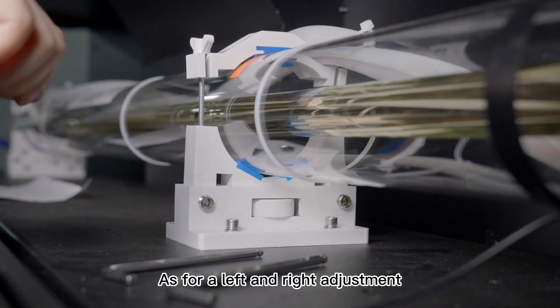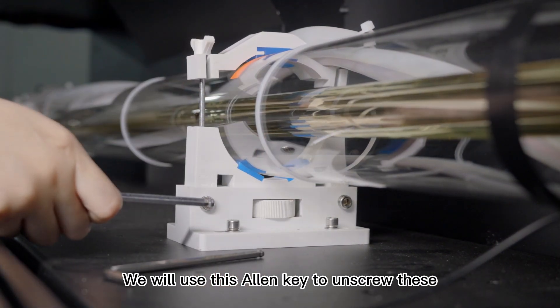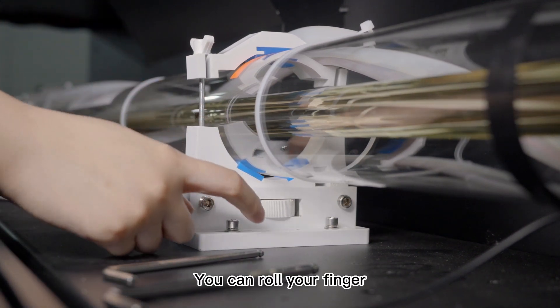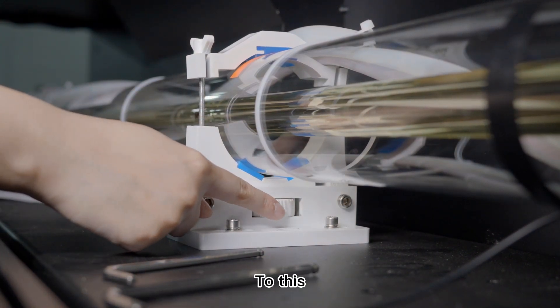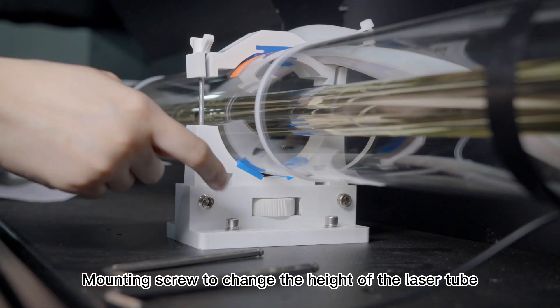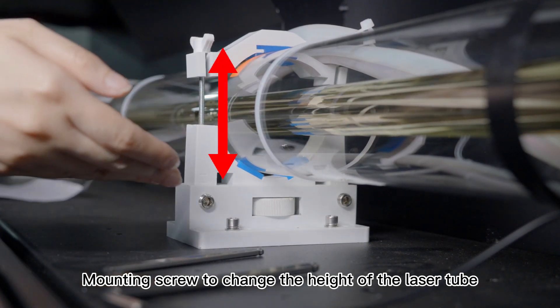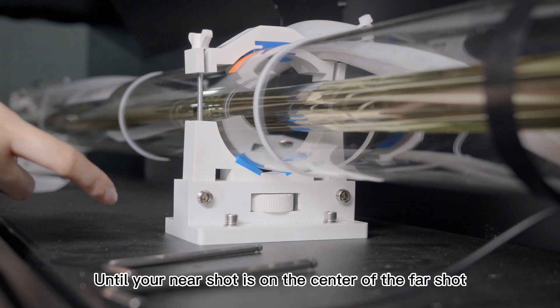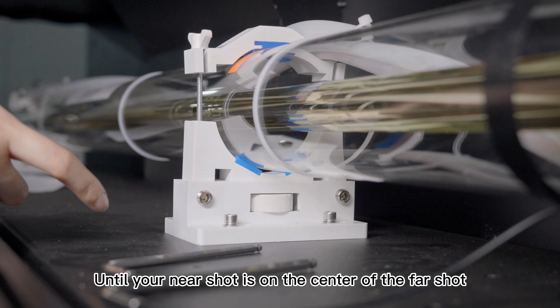As for left and right adjustment, we will use this allen key to unscrew these drop screws. Then you can roll your finger on this mounting screw to change the height of the laser tube. You can run several tests here until your near shot is on the center of the far shot.